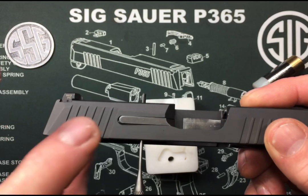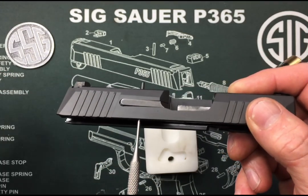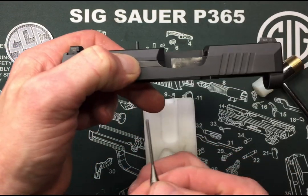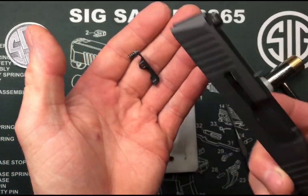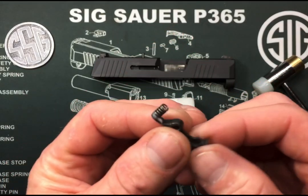I need to hold my extractor because it's under spring tension right now. If I pull my punch out, that spring's gonna go flying, and there's a little buffer in there that'll go flying as well. So we'll push that in, pull our punch out, and just let the extractor fall out just like that.